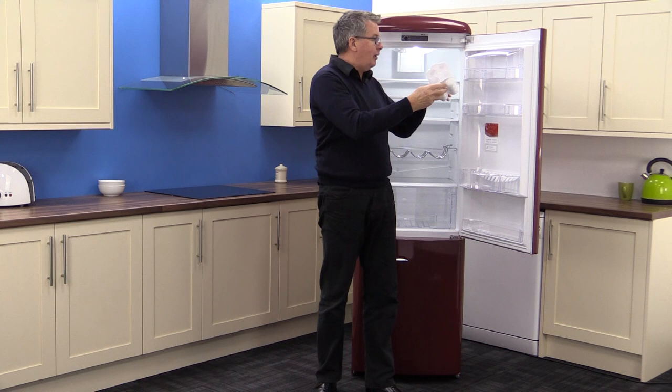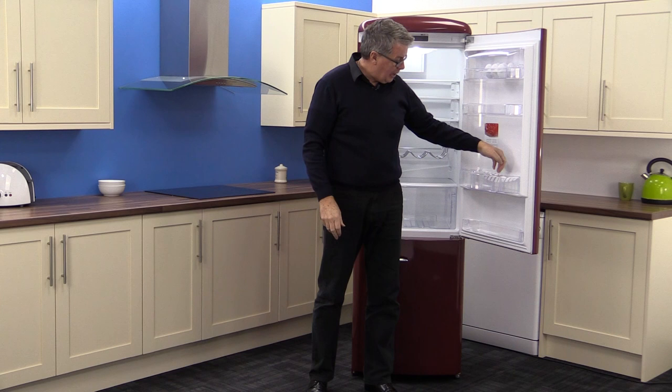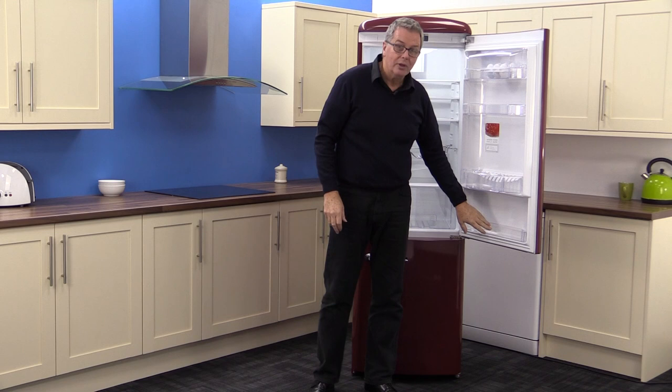The middle shelf is also deep, and the bottom shelf is a very well organised bottle holder with a retainer and a little shelf for smaller bottles, plus a full shelf at the bottom with a low profile.